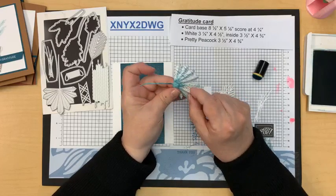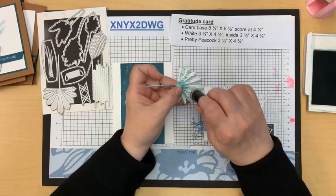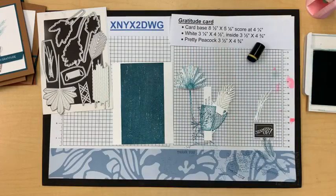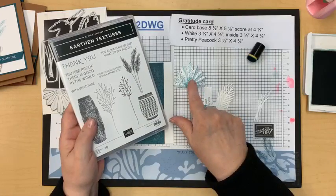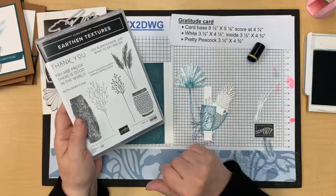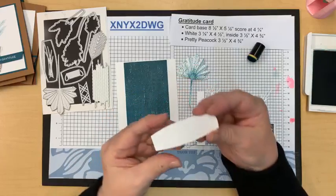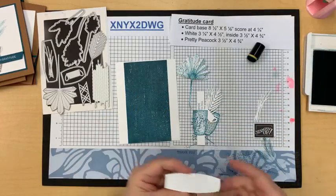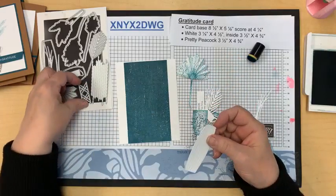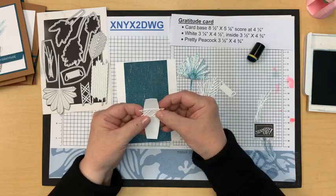Sponging really adds texture. For the background on the die cut, I stamped a little piece of cardstock with pretty peacock, stamping off a couple of times, then sponged the whole thing. My layout in my head has this textural piece here. I also hadn't used this piece yet, so I think I'm going to add it right here and then just trim it off. I want a little bit of texture, but then add that extra die cut piece as well.